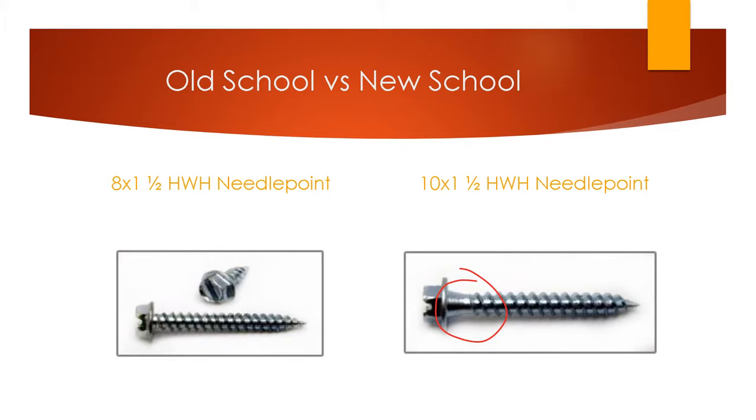Old School vs. New School: The gutter industry used to use the number 8 shank screw with a quarter inch hex head by an inch and a half for these gutter straps. Then over the years, when the quality of the wood started declining — a lot of knots, that type of thing — they started having problems with these screws because the heads would start popping off when trying to put them into the wood.